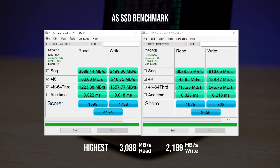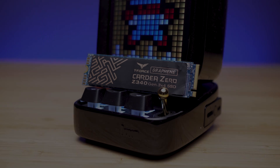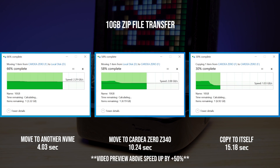AS SSD benchmark: the highest read we got was 3088MB/s while the highest write was 2199MB/s. Keep in mind, each test is done 10 minutes apart to allow the NVMe to cool down. Here is a 10GB file transfer test.